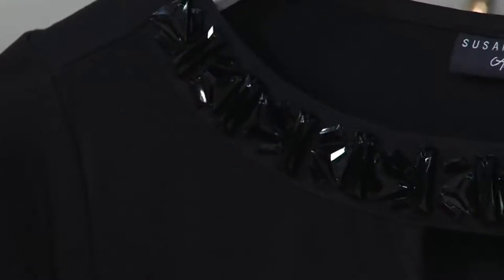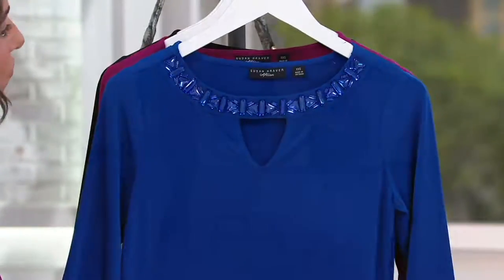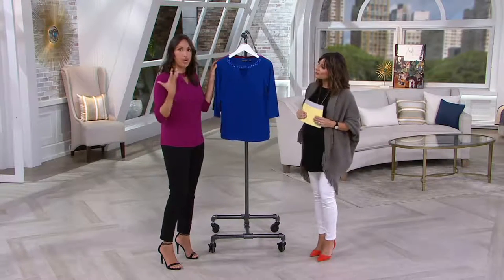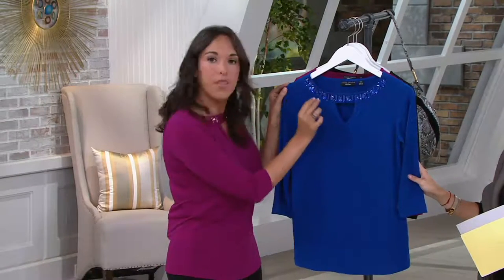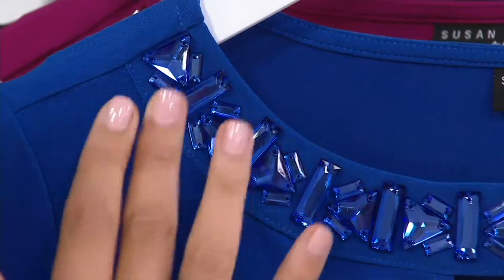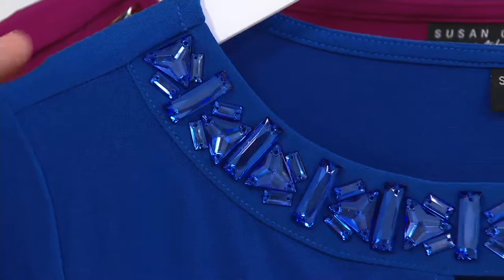So explain what the artisan line is, because I want to say it's one of the most premium as far as detail and design goes within Susan's brand. You're very right. It's truly an artisan crafted piece. When you see something from our artisan collection, you're going to find embellishments of stones, beadwork, sequins. And this one is a really great example of that. All of the beads you see here have not only been hand placed, but hand sewn onto the garment. Truly artisan crafted.